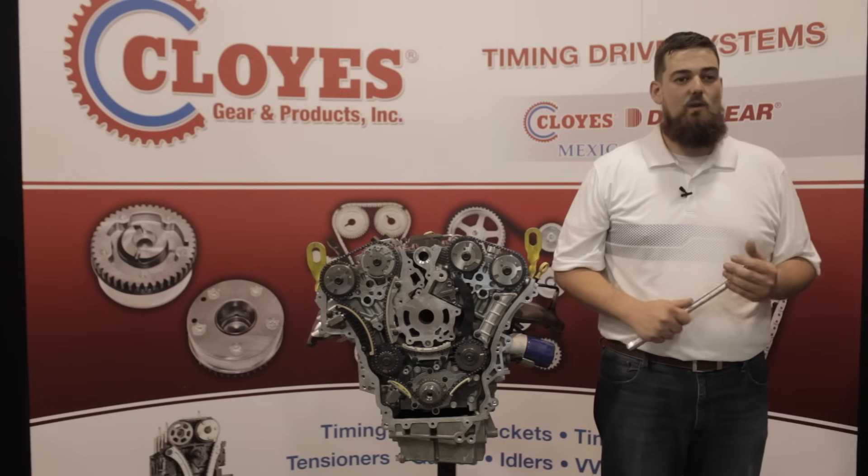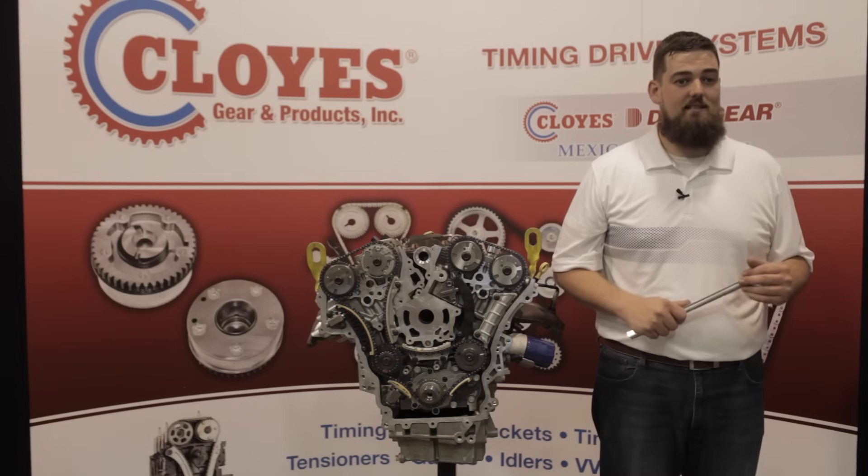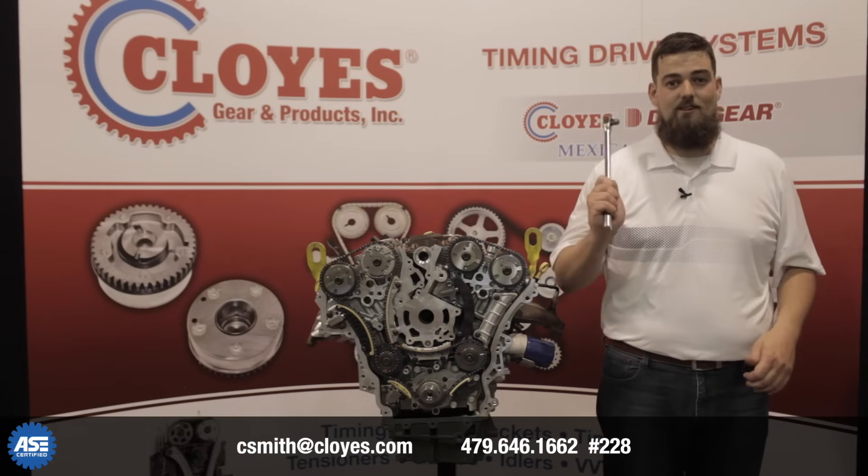You are now ready to reinstall your timing cover, camshaft covers, and intake plenum using the proper torque specs and tightening sequences. If you have any questions, please call our tech line. Please subscribe to our channel.